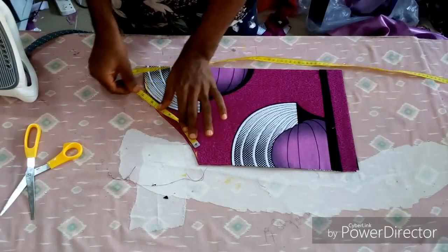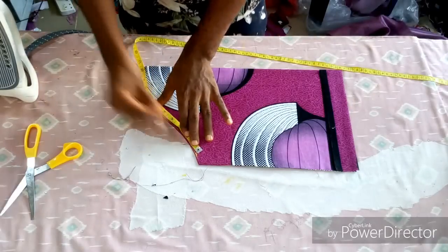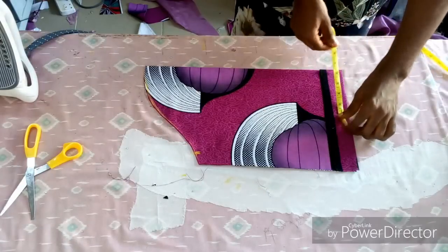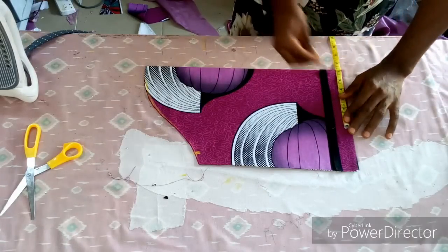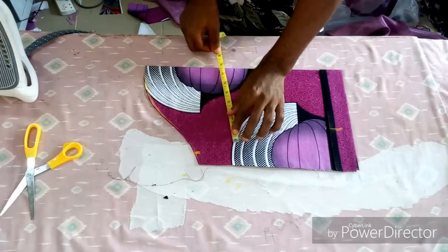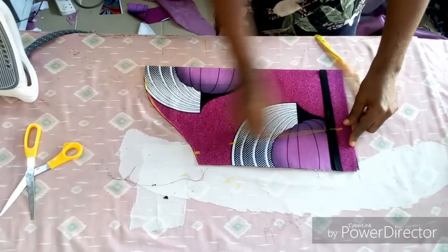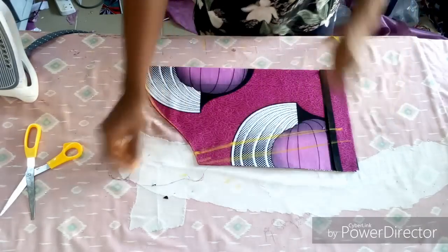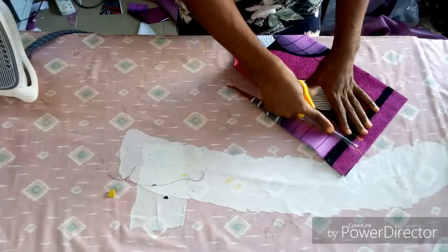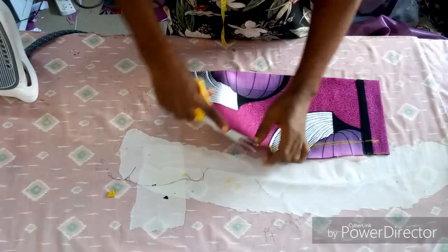I'm marking out my exact arm circumference measurement. I'll measure around the sleeve and add one to one and a half inches for seam allowance. On this part, I'm going to measure my bicep, then connect them together. That is the little allowance I'll have for the joining. I'll notch it so it will enable me to join easily.